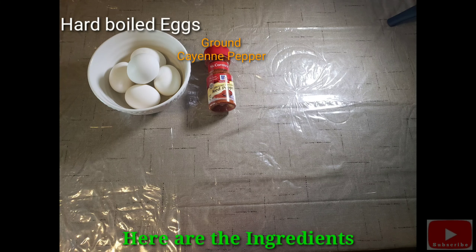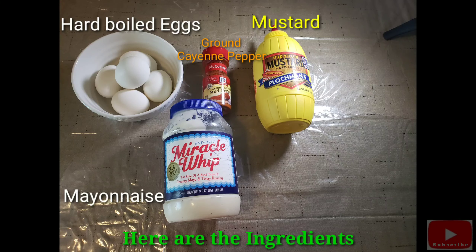Hello everyone! So I'm going to go to travel vlogs, right? Today we will be making deviled eggs — easy to make deviled eggs, one of our favorite snacks here in the US. I'll show you how to make it.